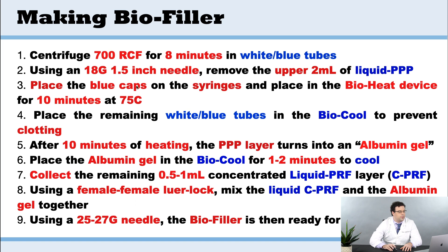Then we're going to place the blue caps on the syringes and place them in the bioheat device for 10 minutes at 75 degrees Celsius.